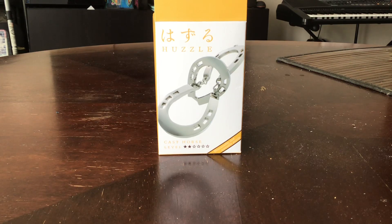Hi everyone! I got this puzzle in a store called Up North Games in Huntsville, and I'm going to take it apart and put it back together.